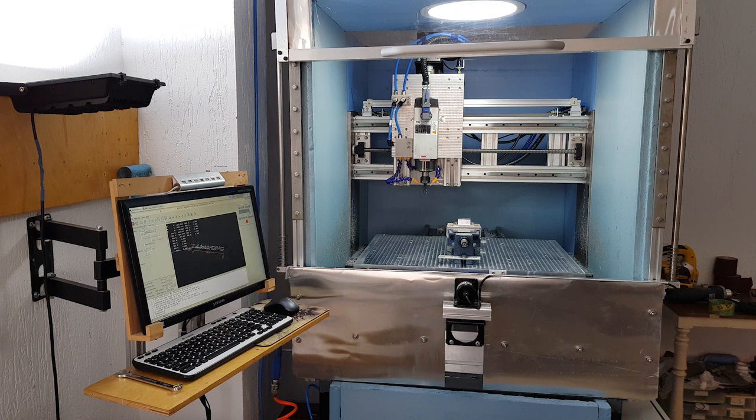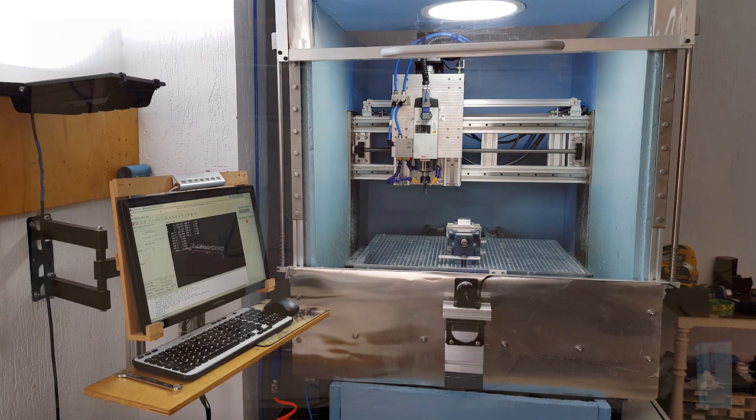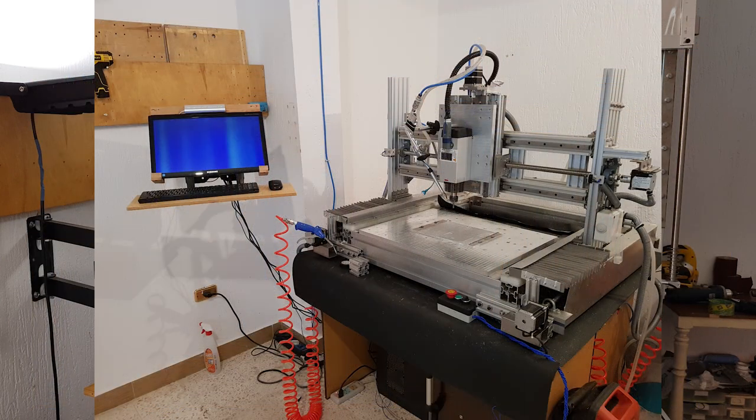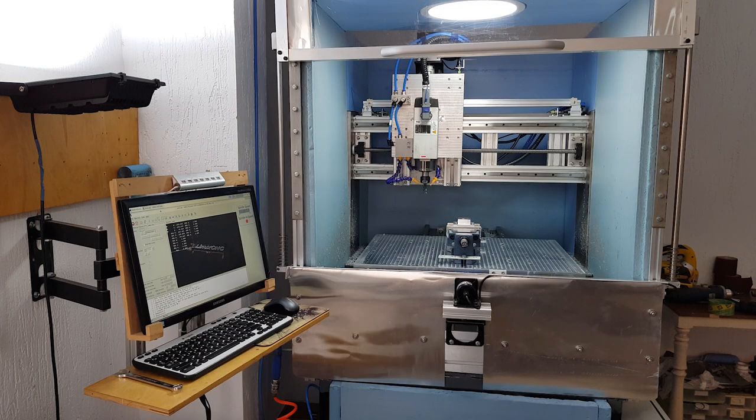This is my CNC machine — the last version, I hope. I had three major versions. The first one was a router made of wood with a Dremel as a spindle. The second one was also a router but with aluminium beams. It was kind of decent, but it lacked the rigidity required to cut aluminium.